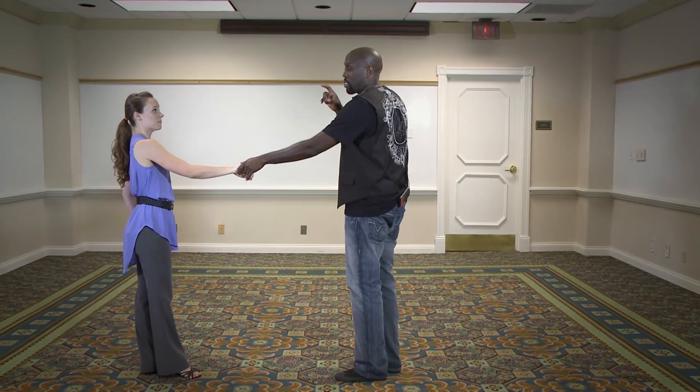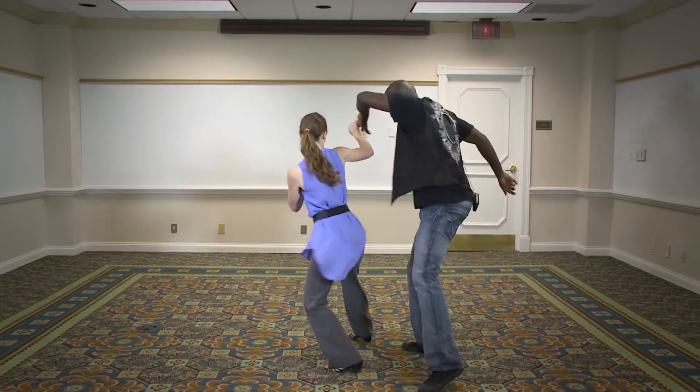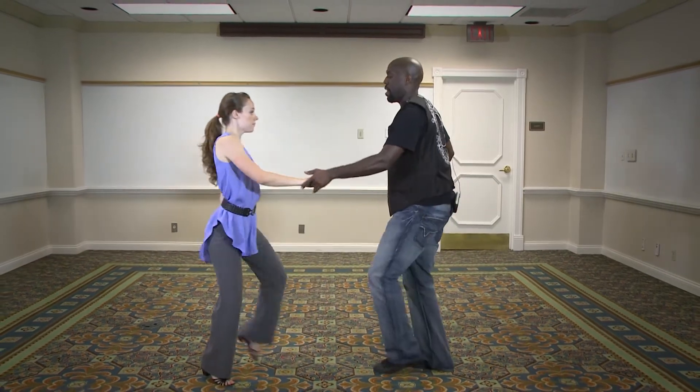So our tuck turn — instead of doing a regular tuck turn, we actually turned her inside. So we have one, two, three, four, five, and six.